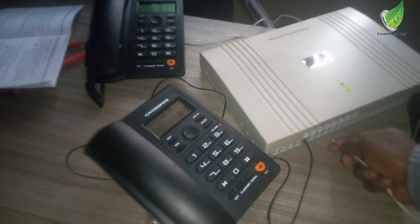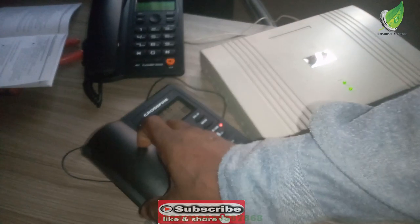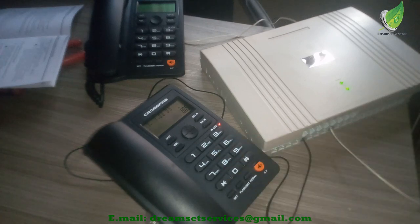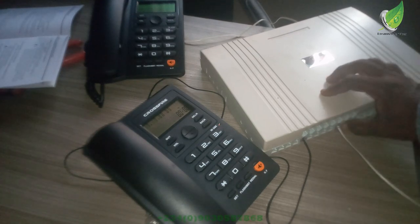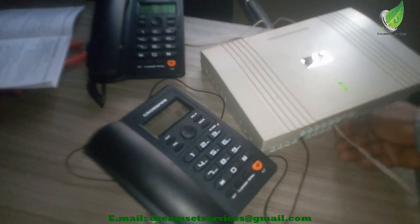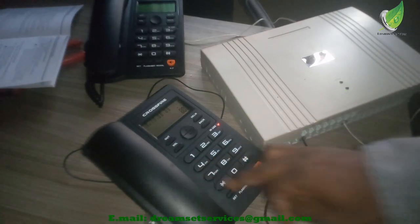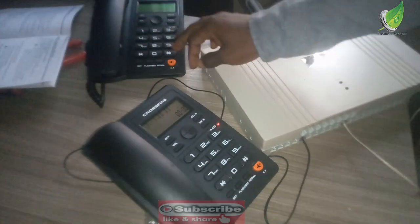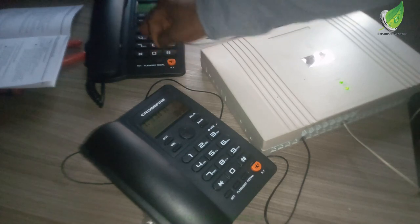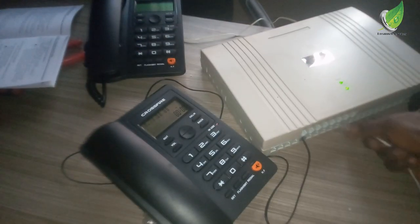I'm going to dial 801 — you can see it is ringing and the numbers appear on the screen of the phone. I'll remove it and try another port: 804, then 805. You can see both are ringing as expected. I'm going to test each port one by one. The setup is basically very easy — remember, the first thing you do is configure it using star, star, 0, 1, 1, 2, 3, 4, then hash. Once you dial it you get the welcome tone confirming the configuration is complete. From there you can configure each port with custom numbering or leave the defaults.